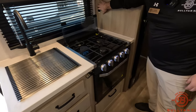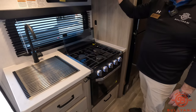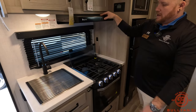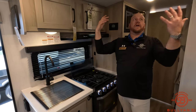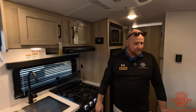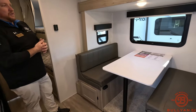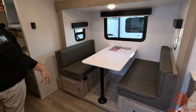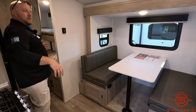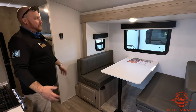Three burner cooktop, with a light and fan above it. When you're making bacon or cooking, you can eliminate all the smells and get the smoke out so the fire alarm doesn't wake everybody up. A little camper like this can sleep a crew — one or two on the table, a couple up front, and a couple in the bunk beds — anywhere from four to six people in this camper, which is really great.